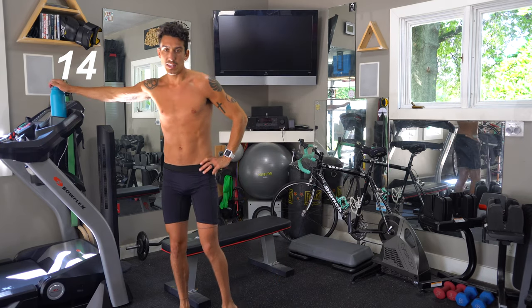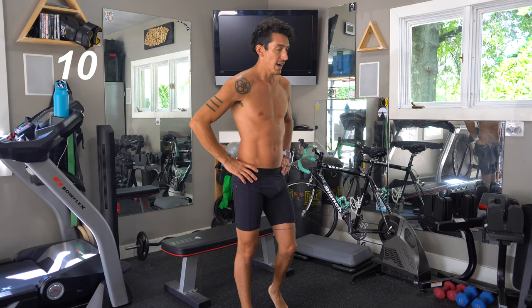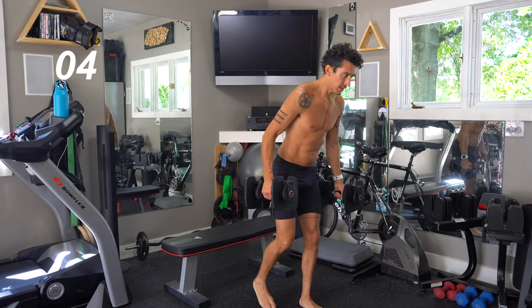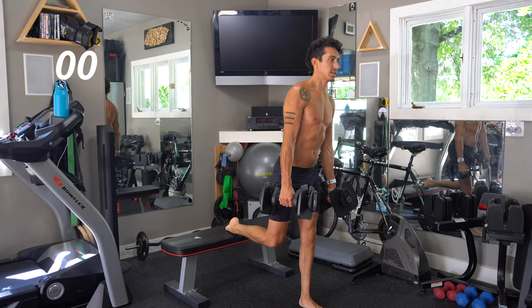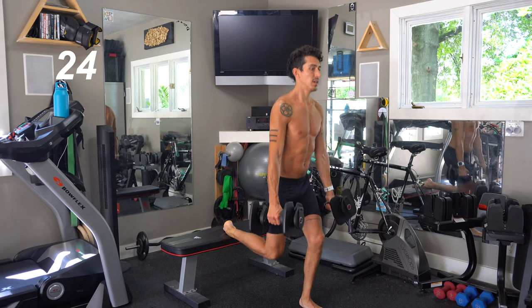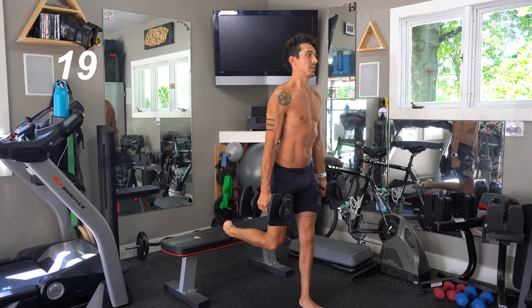Grab some water if you need it — you will be sweating. I've got a towel here too, highly recommend. Okay, you guys, got about 10 seconds, let's get set up and let's go. This third set should be the hardest. If it's not, you need to up your weight. If you're using 20s, grab 25s.